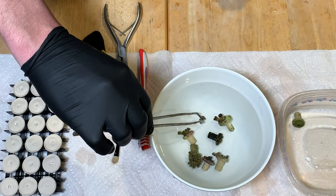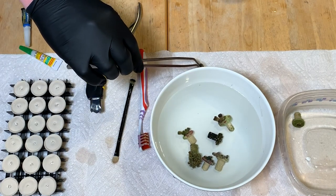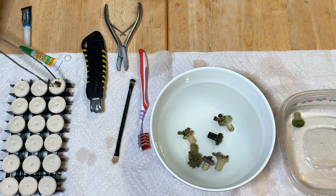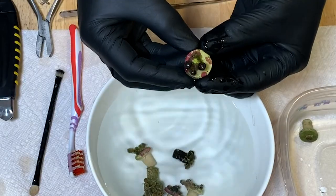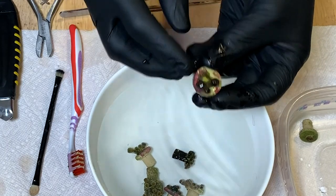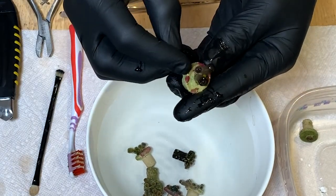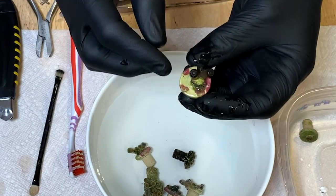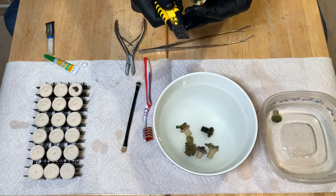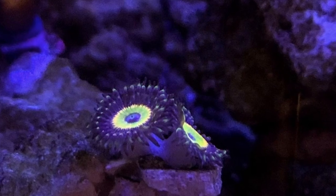I also wanted to point out briefly — I do use a little bit of Lugol's iodine whenever I'm making new frags. Now this one is going to be a little bit trickier, but not too bad. As you can see, there are two polyps that have kind of separated themselves here, and then there's a little baby on the side. So we're going to try and make sure that this one stays with the baby and then we can remove this one. And these are money shot zoanthids, by the way — really, really cool polyp.